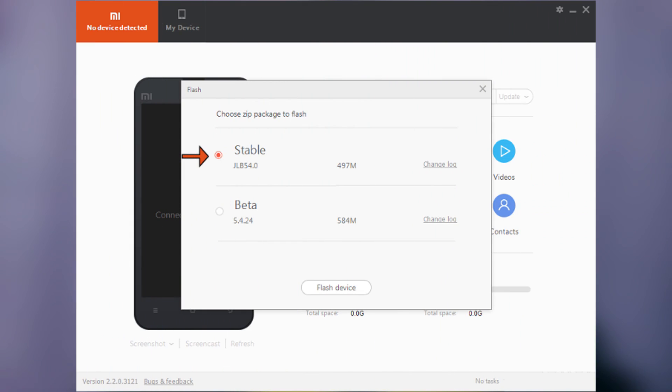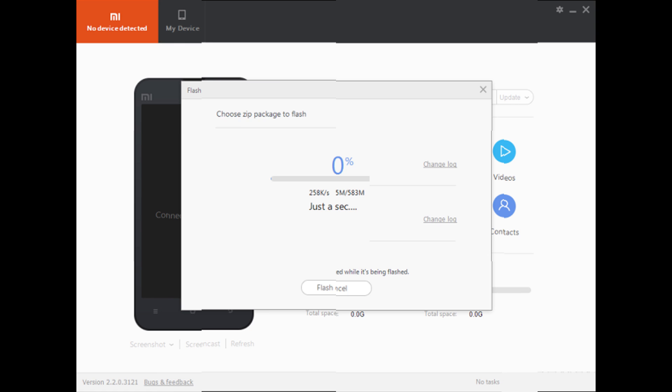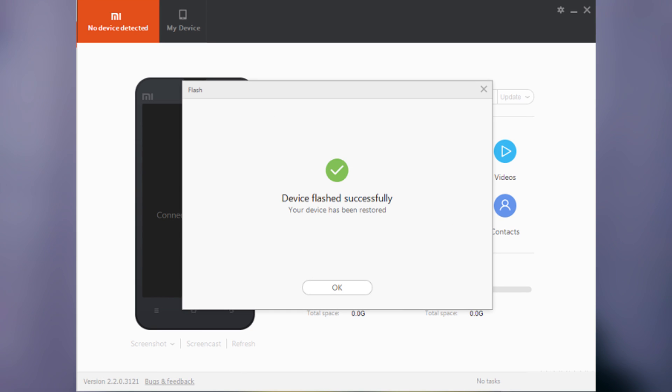Turn on the Mi PC Suite software. It will automatically detect your phone. Click on the latest MIUI software available from the list given and wait for the process to complete. Do not touch your phone in between and let the process complete. After it's completed, your phone will be working again.